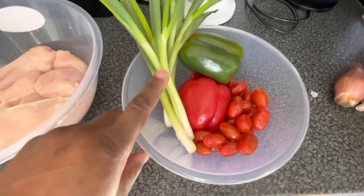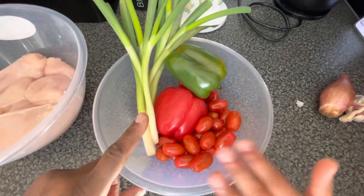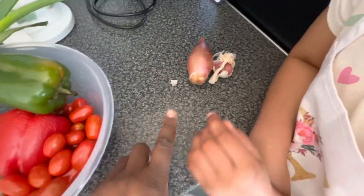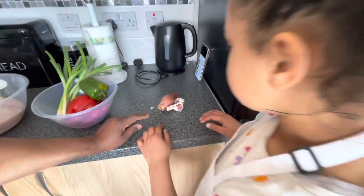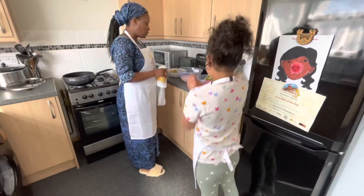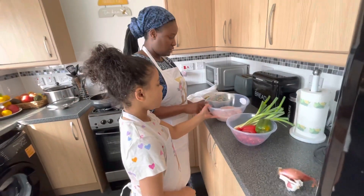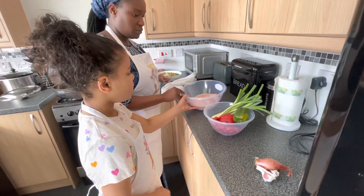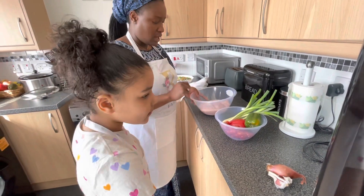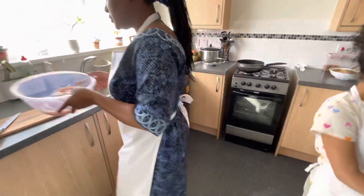We've got spring onion — I love spring onion, guys, my favorite — and we've got red and green pepper, some tomatoes, onion, and garlic. So we mix all these together and then we start cooking. I already washed the chicken, and the first thing we're gonna do is cut these into slices and then start making the food.